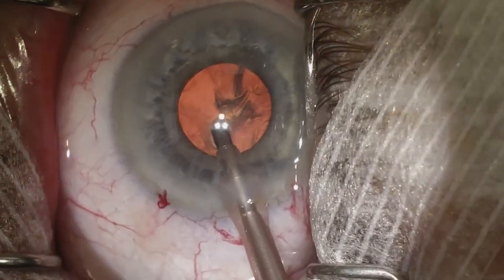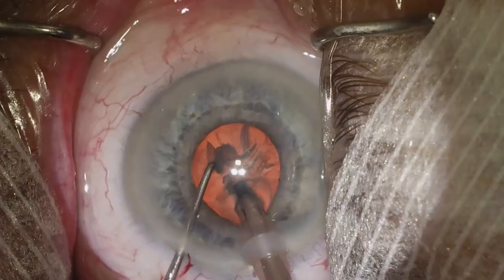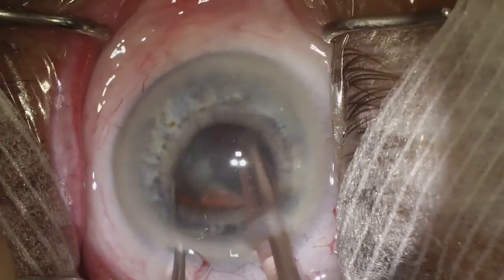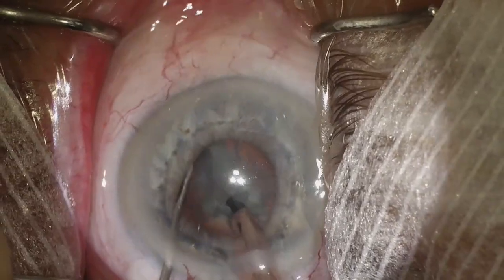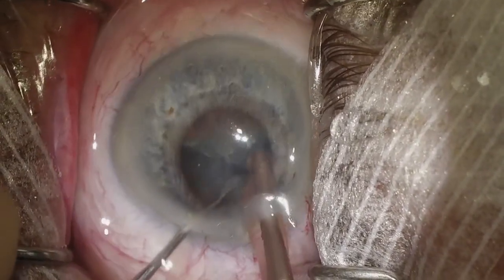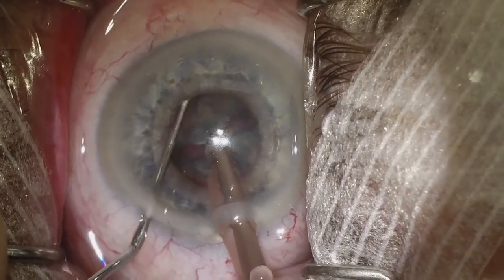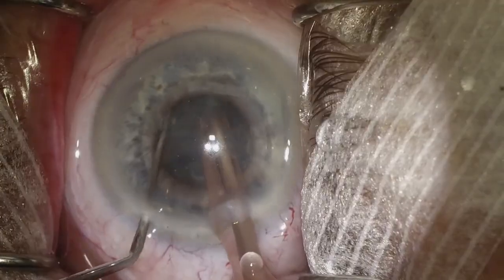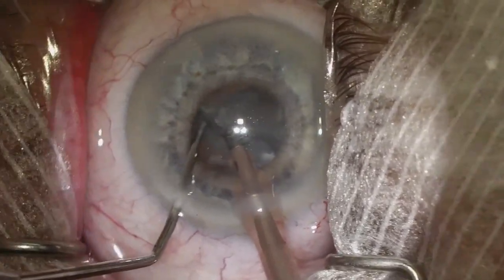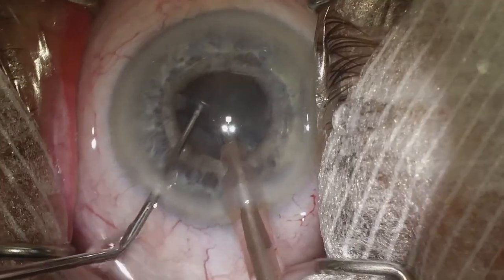Then we go in with our phaco probe and proceed with our phaco chop technique — I do a horizontal chop. The nice thing about phaco chop is it does allow you to more readily do small pupil cases because you're not making a groove with the phaco probe and you're reaching underneath the anterior capsule with your second instrument. So you really don't need a huge dilation in order to do this comfortably.